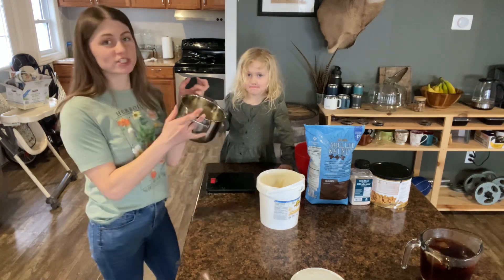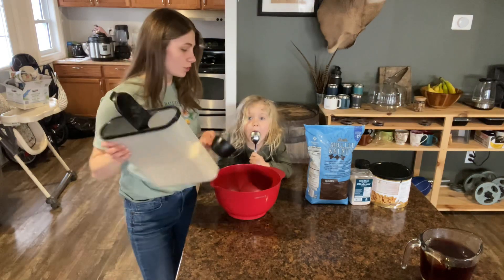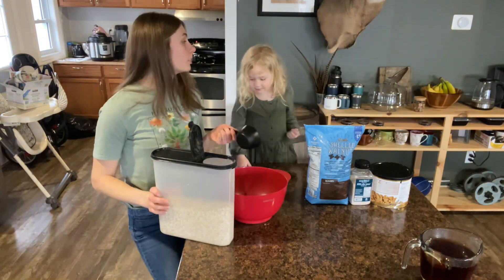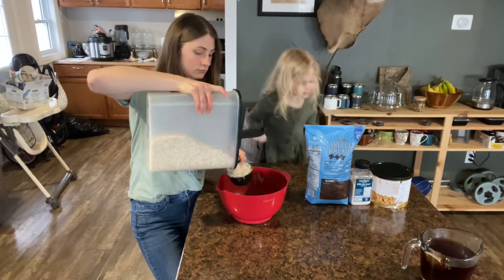And 110 grams of butter. We are making the oats with some seeds and peanuts.